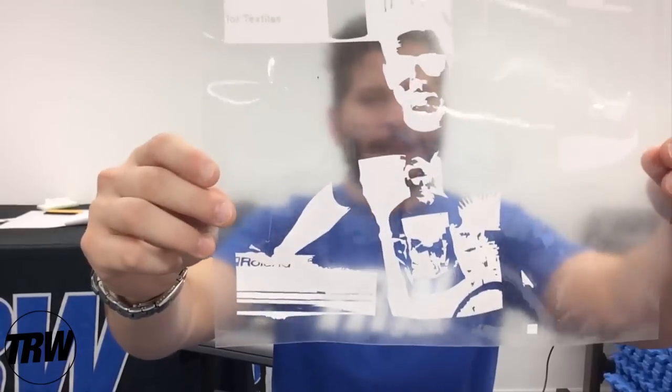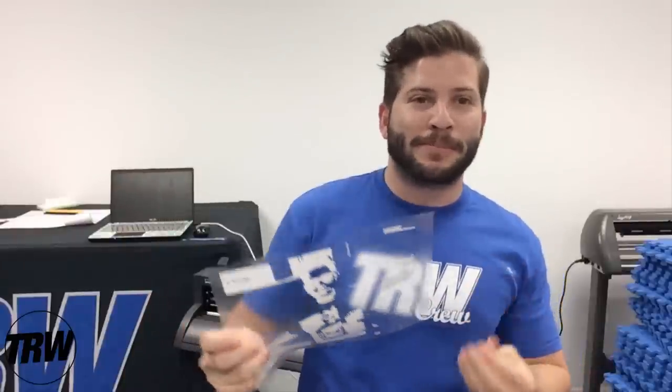There's our finished weeding process. As you can see, there's a lot of detail in this design, but the white Easy Weed makes it very simple to remove the excess material. Now we're ready to press this onto our garment — let's go over to the heat press.